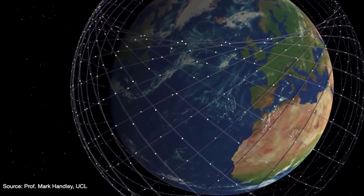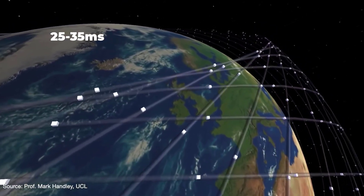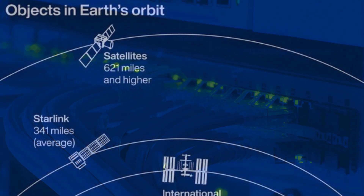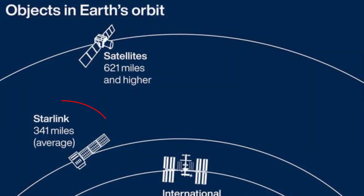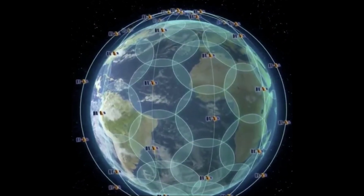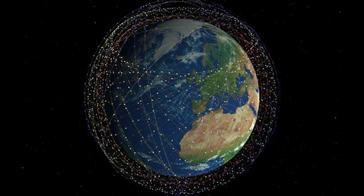Starlink satellites, orbiting much closer to the surface of the earth, will have latencies of around 25 to 35 milliseconds — far less than geostationary satellites — making it comparable to cable and fiber optic networks. However, since the satellites are much closer to earth, an individual satellite will only be able to cover a small geographical area. So in order to cover all the surface area of the earth, a large number of satellites are required, which is why SpaceX is deploying so many satellites into orbit.